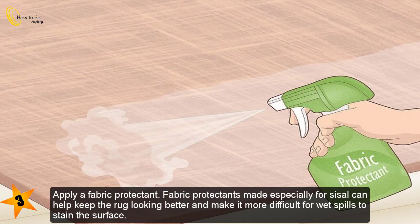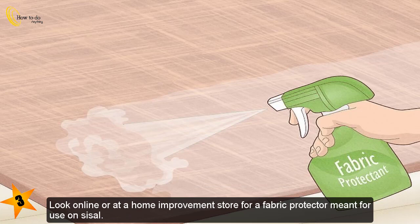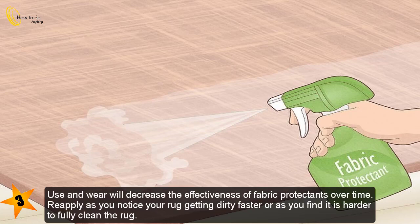Apply a fabric protectant made especially for sisal to help keep the rug looking better and make it more difficult for wet spills to stain the surface. Look online or at a home improvement store for a fabric protector meant for use on sisal. Use and wear will decrease the effectiveness of fabric protectants over time, so reapply as you notice the rug getting dirty faster or find it is harder to fully clean.